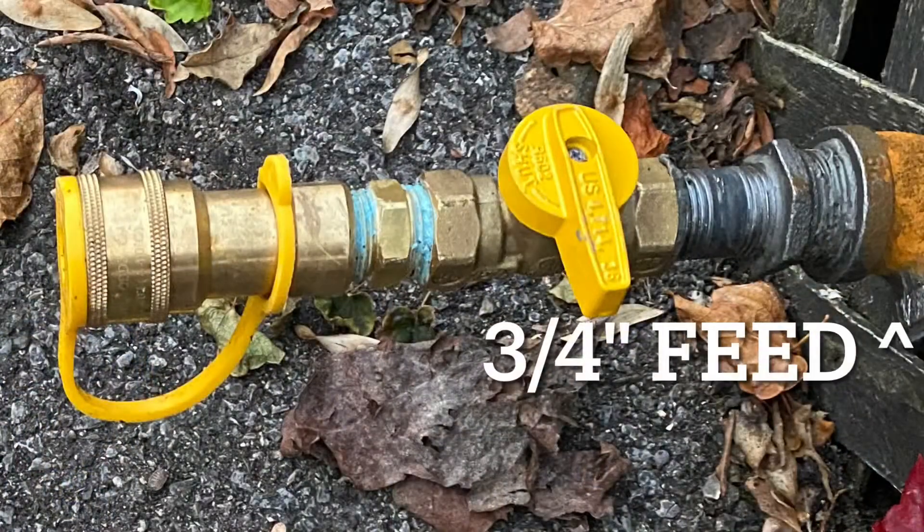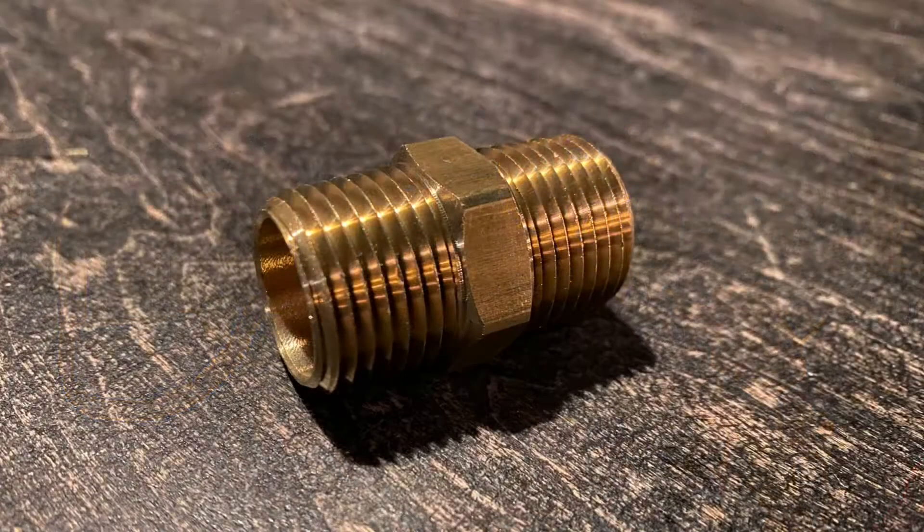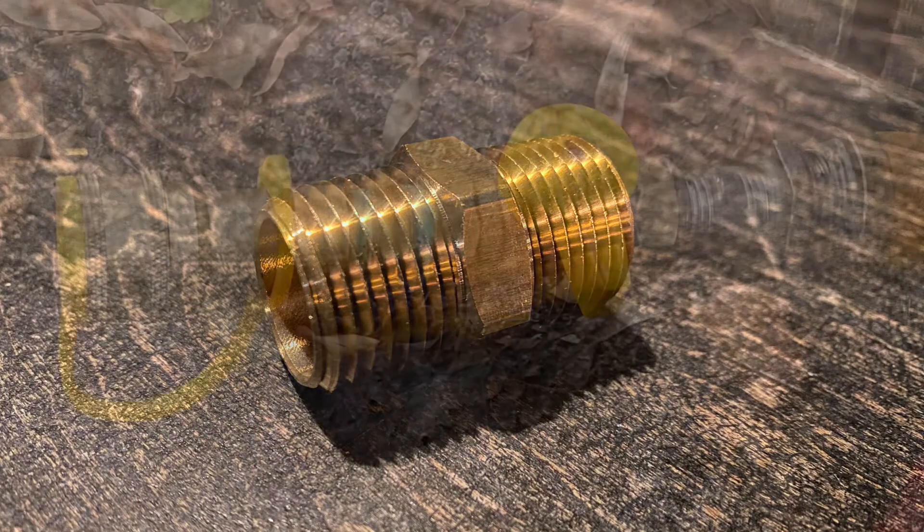Let's install the quick release. We have a three-quarter inch feed adapted down to half-inch — just an adapter you can pick up at a hardware store. Our valve is actually half-inch to half-inch. We've also got a male-to-male half-inch barrel adapter made out of brass, designed for natural gas.